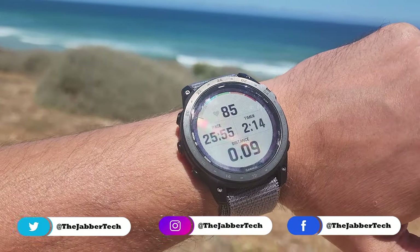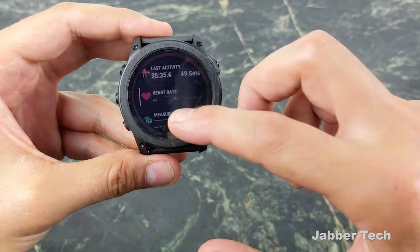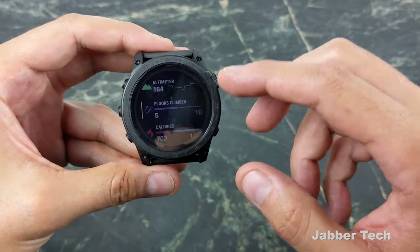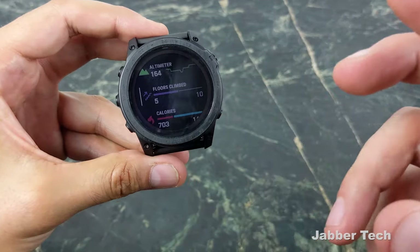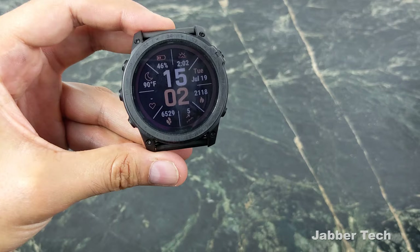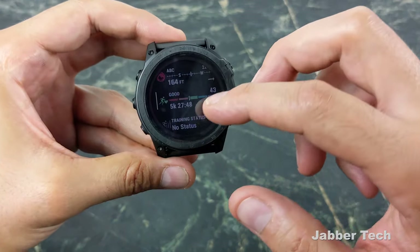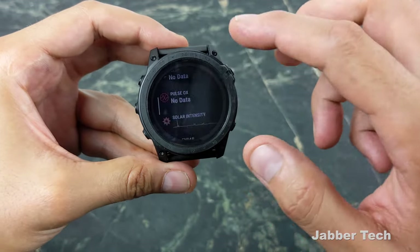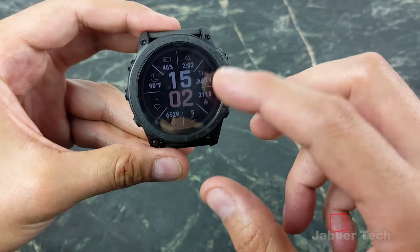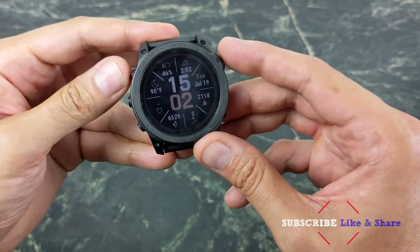It's a touchscreen this time around, and I never thought I'd really get used to it. It did take me about a month to realize I can interact with this watch using my finger, scrolling up or scrolling down. Once I got used to it, this is something I don't think I can go back to. For those of you on the fence about upgrading just for the touchscreen, I suggest you do it — it just makes scrolling through your menus a lot easier.